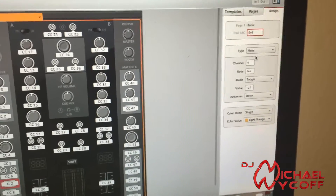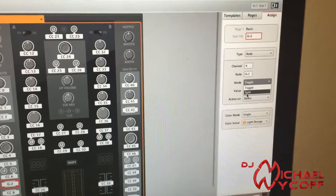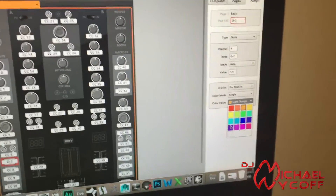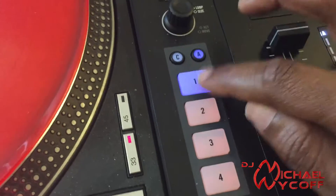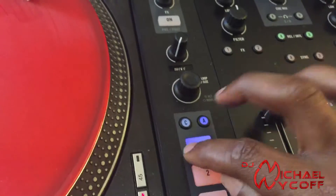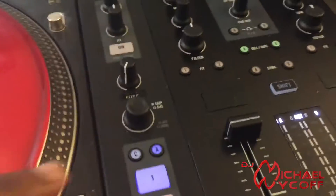What we have to do is go in to Assign here, and for each button we want to use in Serato, you'll see the type is set to Control Change — you want to change that to Note, and then change the mode to Gate. You can also go down here and change the color; I'll do purple so you can see it better on screen. Now it's set to purple and when I hit it, there's immediate response — good to go.